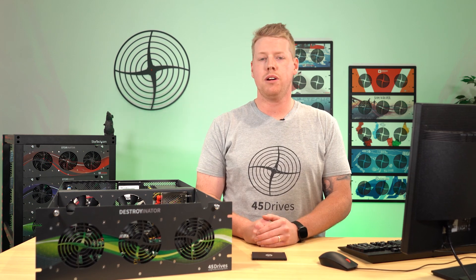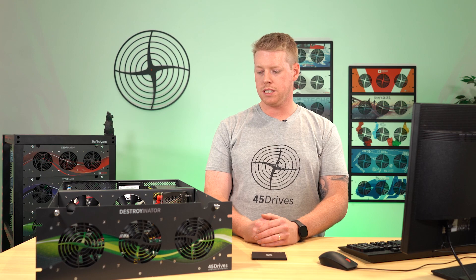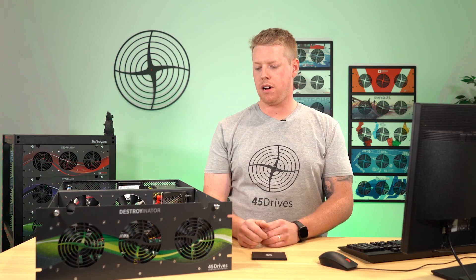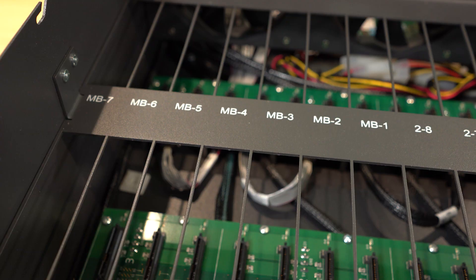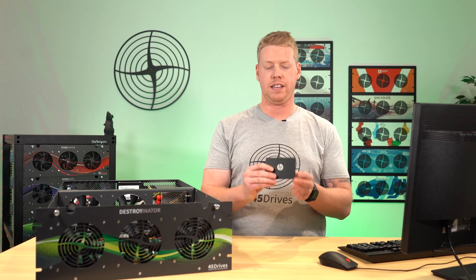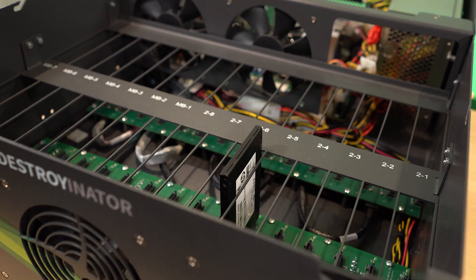Aside from the green front plate, our Destroyinator looks very similar to our Storeinator products, but if you were to look closer, there are some hardware changes that are unique to this product. Firstly, there are no springs in our product. This is because a lot of our Destroyinator customers will be looking to wipe a varying array of different types of mediums, including two and a half inch laptop drives and SSDs. With the removal of the springs, we're able to easily place in drives like this solid state disk in one of our SATA slots without being impeded by a spring.